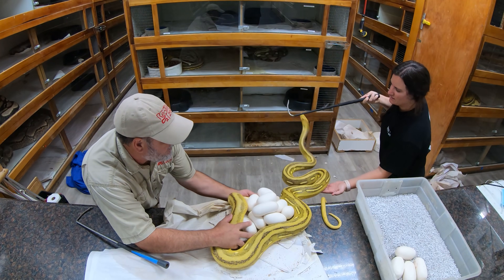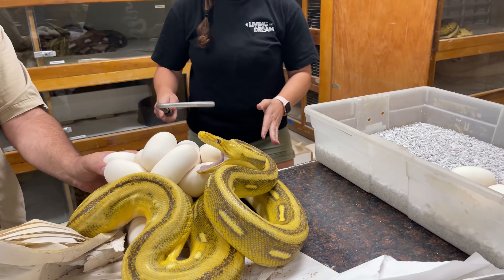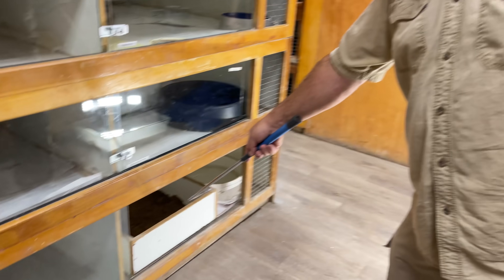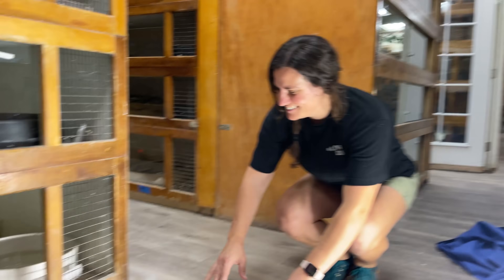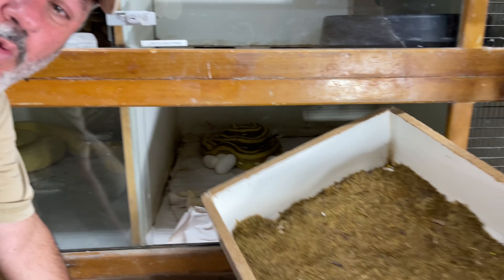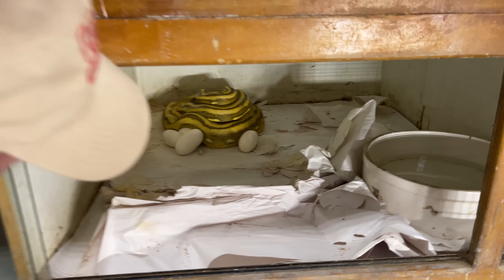Okay, we got a problem. See that box? That box is supposed to have a snake in it with eggs. We got Juliette — hold your arm out, move the box. Oh my word, look at that! Amazing.